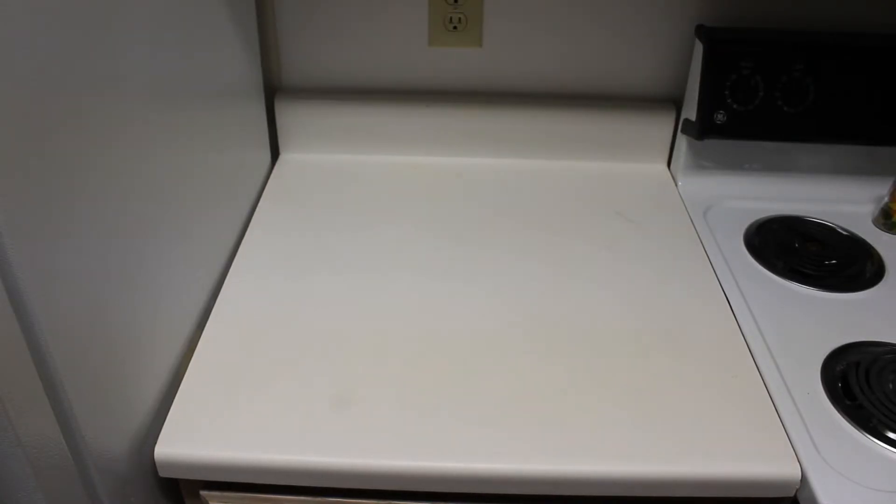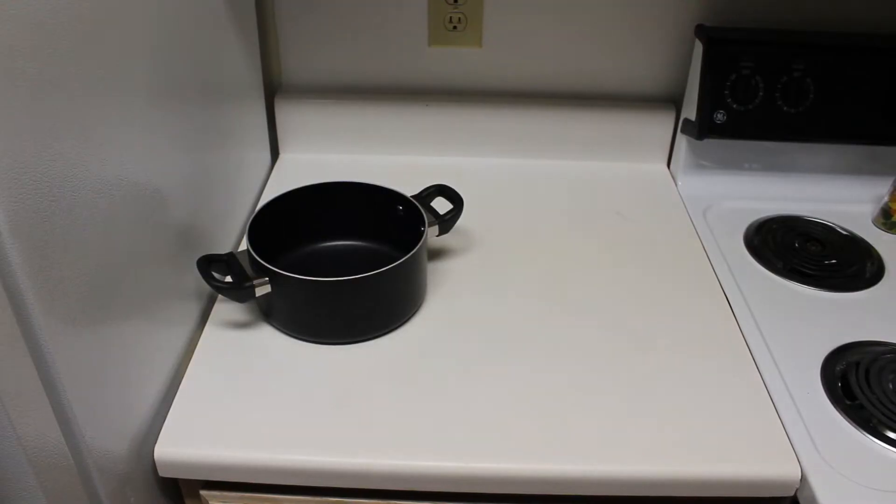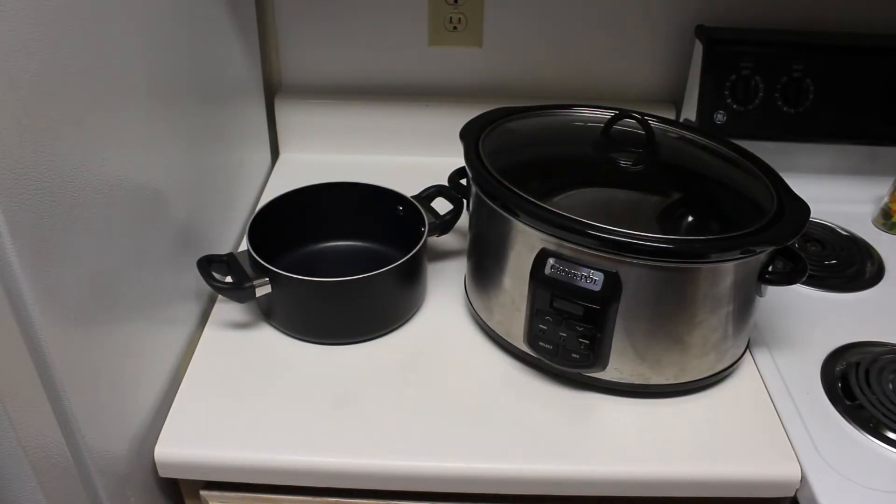Now as far as equipment goes, here's what you'll need: a large pot to boil the chicken and a crock pot to cook the dip.